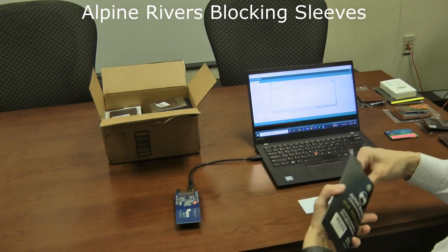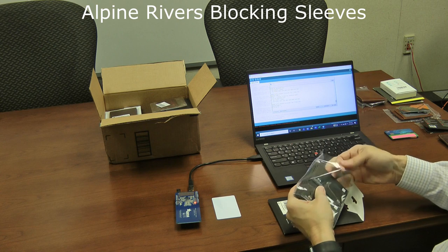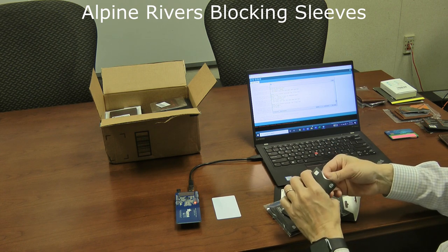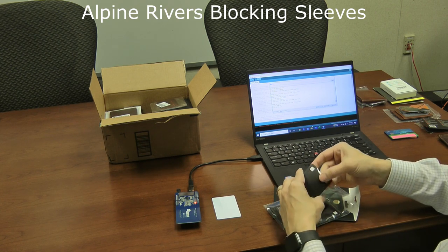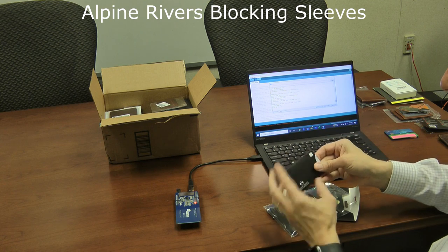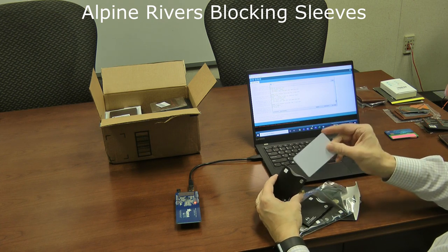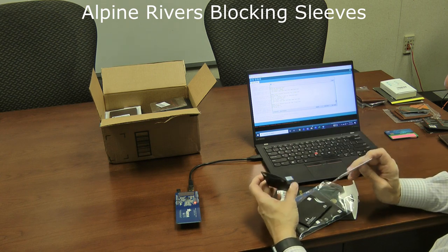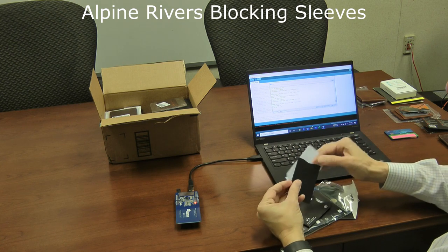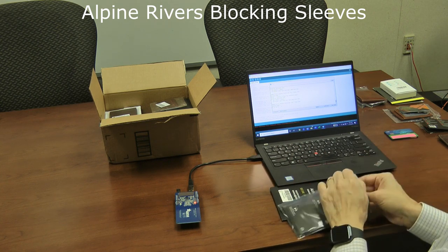Next are some sleeves by Alpine Rivers. I like these a little bit better than the AERB ones — they're made with a slightly better plasticized paper and have an exposed lip that makes them easier to open. You put the card in, you can see the silver metal lining inside, and you can't scan it. They're a little sturdier than the other paper sleeves, though you still can really only fit one card per sleeve. Overall, these Alpine Rivers sleeves are a nice option.